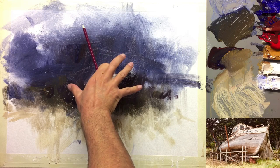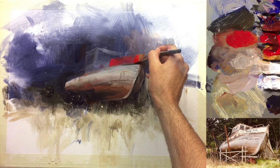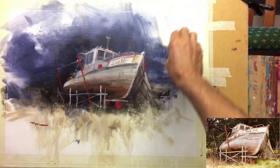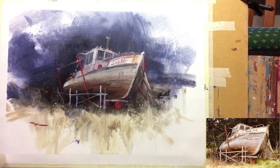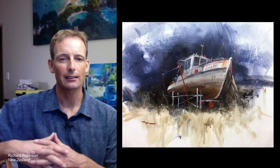It's about as ramshackle as it gets and it's a lovely thing to paint, full of character and very forgiving because, you know, if you go paint a new boat, any little mistake that you make is going to detract from the character of the boat. But with old boats, old buildings, the more errors or mistakes you make, the more it sort of adds to the character. So they're very forgiving in that way.